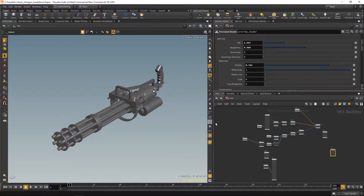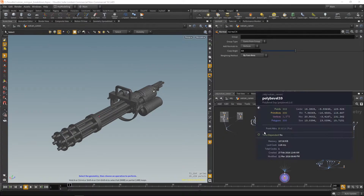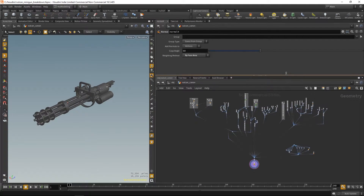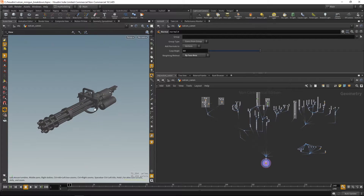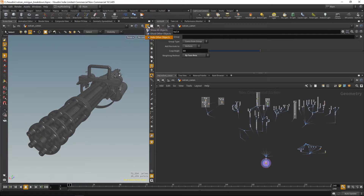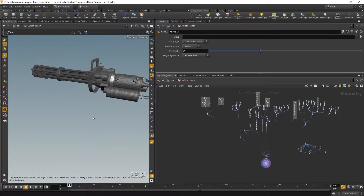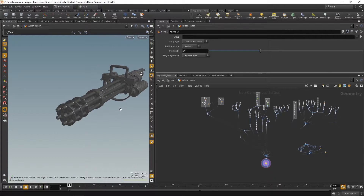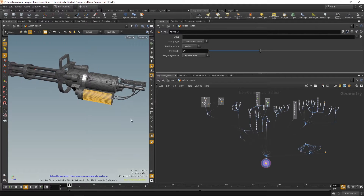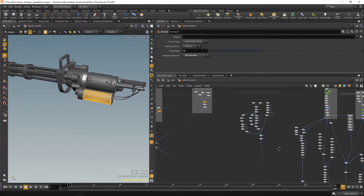So here's our model. The first thing I want to talk about is that when I started learning modeling in Houdini, all the tutorials I saw had everybody modeling all the objects in one node. I chose this approach, but then I figured out that if I want to select a part of the model, it's just a complete mess. It was really tedious to find where the parts were.